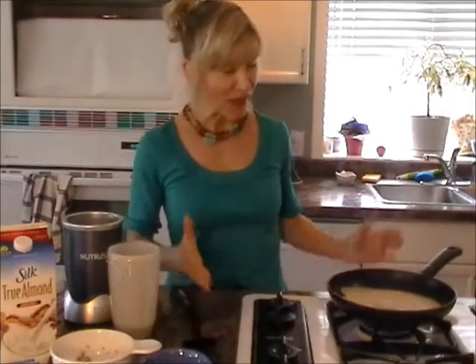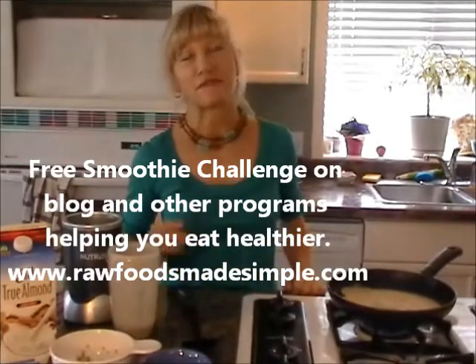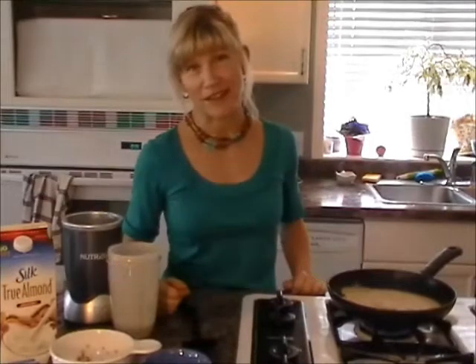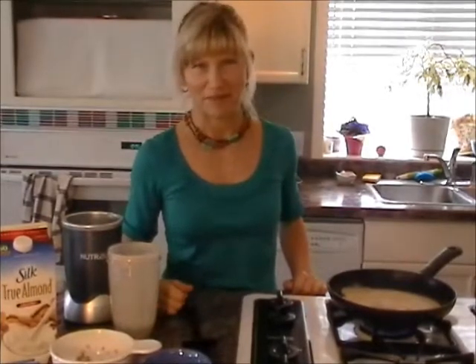This is the simple, easy recipe and you will love these. You can make them ahead of time, put them in bags, and keep them in the fridge — your own tortilla wraps with no preservatives and no sugar. I want you to try these buckwheat wraps. If you don't get it the first time, keep trying — it just takes a little practice. If you have any questions you can always email me. Enjoy!